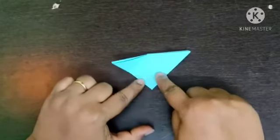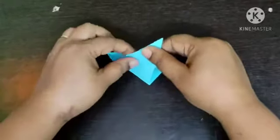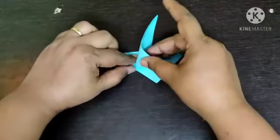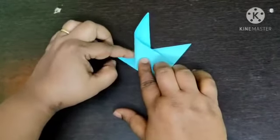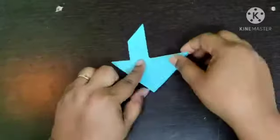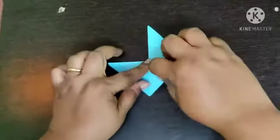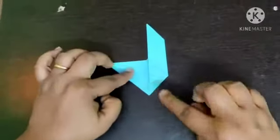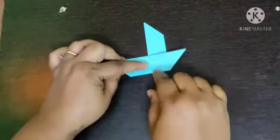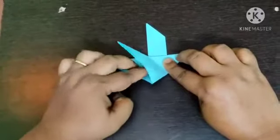With the help of marking, open your craft, fold it on the marking and then press it nicely as I am showing. Turn your craft. Do the same fold this side also.